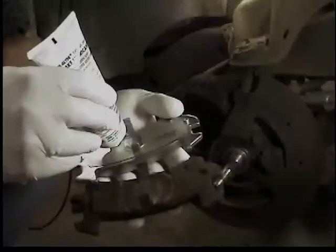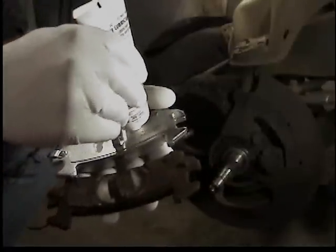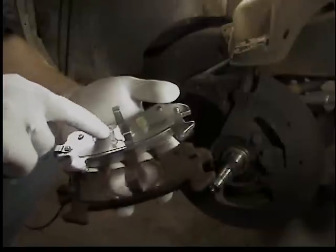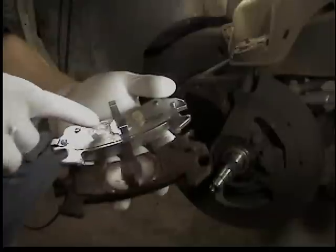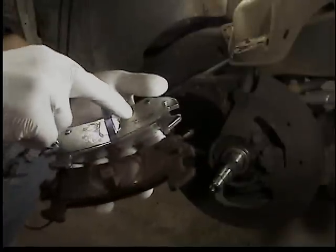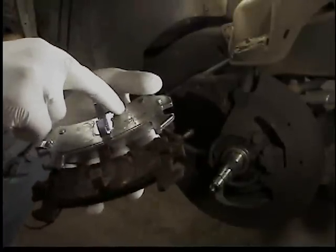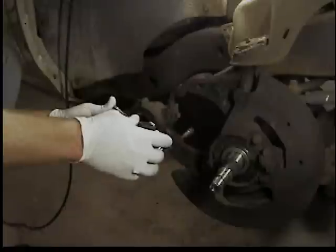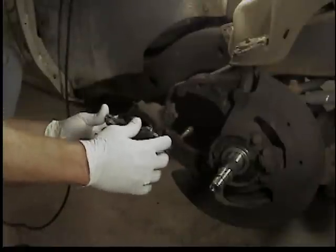Go ahead and lube up the pads too. On the back of the pads, if you put a little brake lube there it'll keep them from whistling when you're using the brakes. Match it up with the old pad to see where they rubbed before and make sure you get those spots lubed. Don't overdo it with the brake lube - you don't want it getting out onto the brake pads.